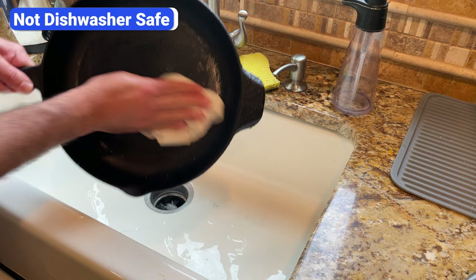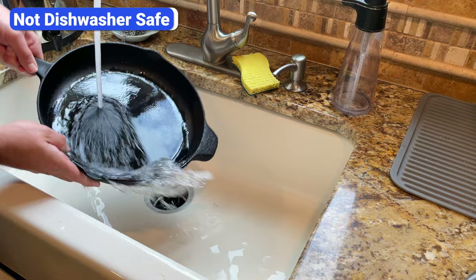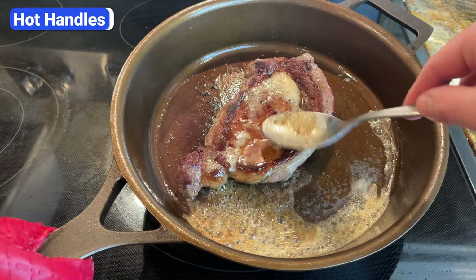Speaking of cleaning, cast iron pans cannot be put in the dishwasher. The detergent and hot water can strip the seasoning and cause the pan to rust. The best way to clean cast iron is to wipe it with a paper towel while it's still slightly warm, then rinse it with warm water. If there's still stuck-on food, gently remove it with a chain mail scrubber.